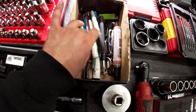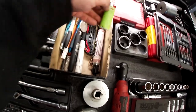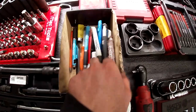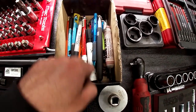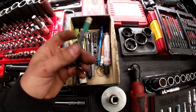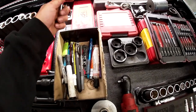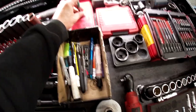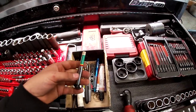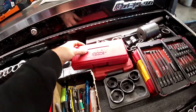Over here is just an assortment: pens, markers, a mirror, a knife, some lighters, zip ties, tire chalk, and my old tread depth gauge I don't use anymore because it collapses on itself. I bought a digital one instead. I also have a Max set of triple squares.